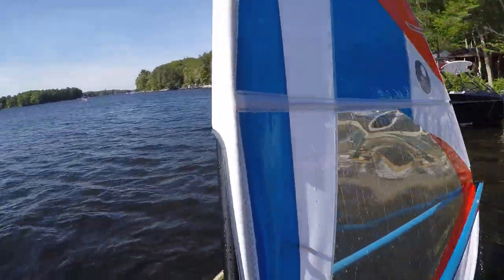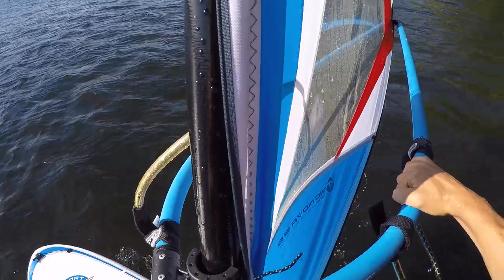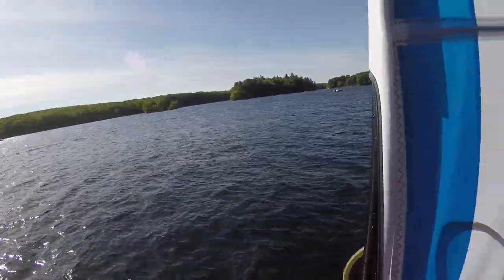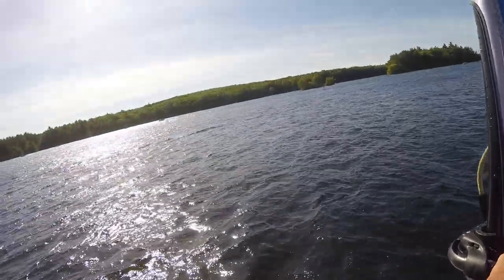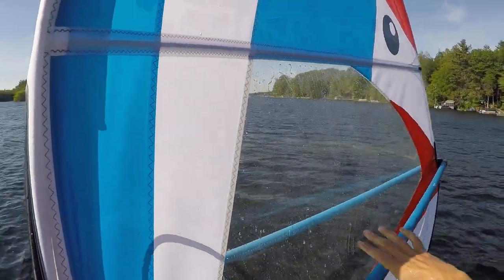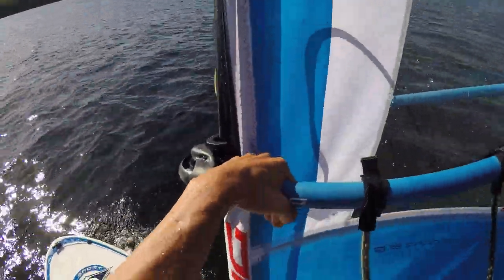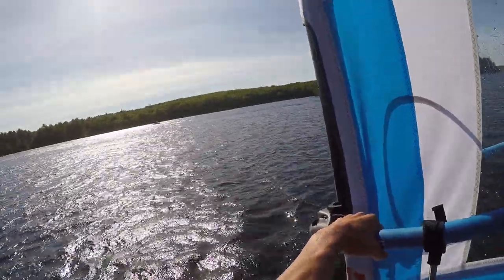Make sure you feel comfortable. Get your footing next to the mast. Back foot there, front hand here. Grab your back hand and just lean back into the wind. Slowly you're going to accelerate. If you feel like you're going to fall, let your back hand out — it's going to slow you right down. Pull your back hand back in and pull yourself up. Use your balance and your weight to accelerate.